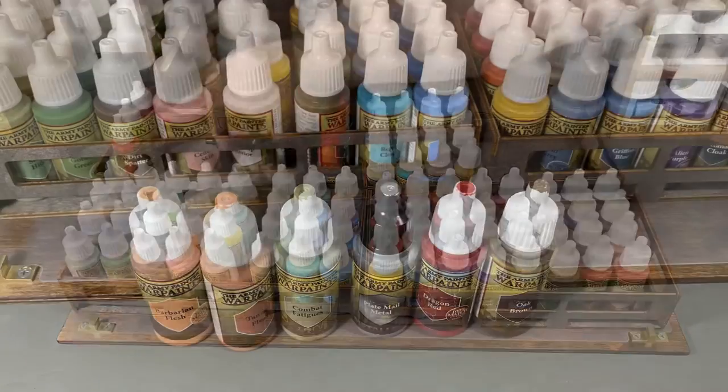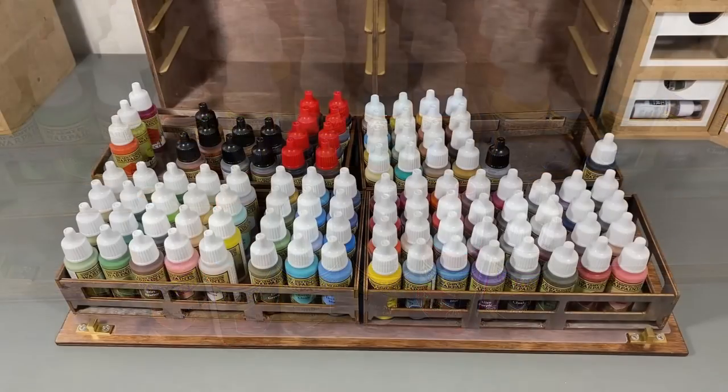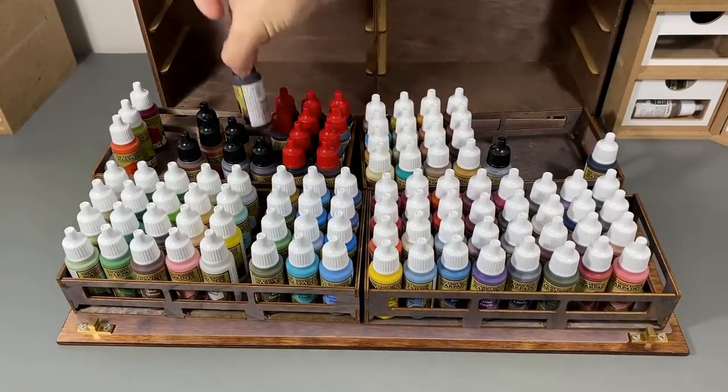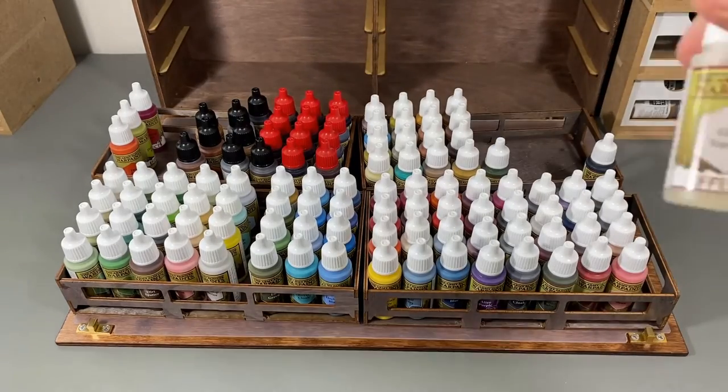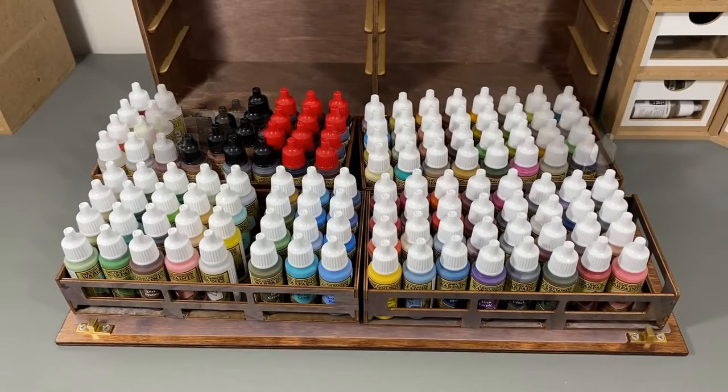One of the things that I like to do is to put a dab of paint on the lids of my dropper bottles. This makes it easier to find them later on. The fact that I'm putting the paints in a case where I can't see them all at the same time makes it even more important, in my opinion, to put that dab of paint on top so I can tell the colors apart quicker.